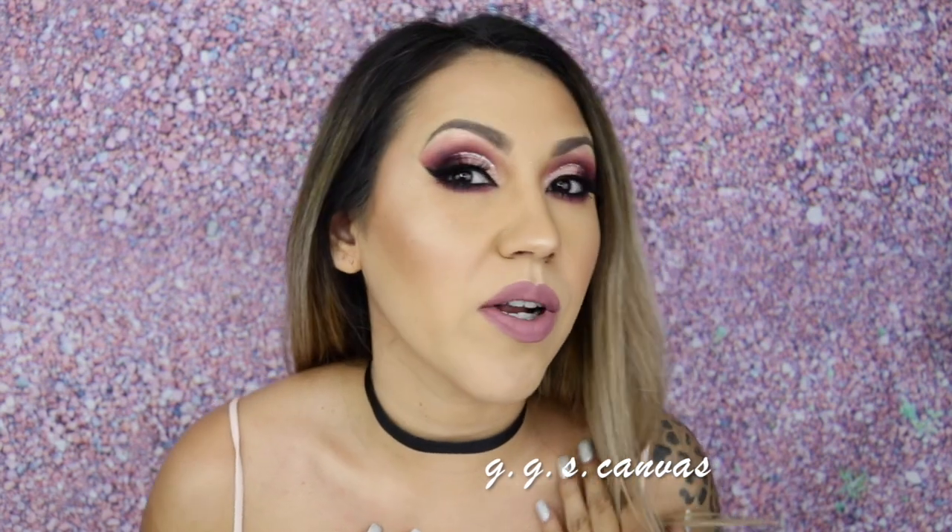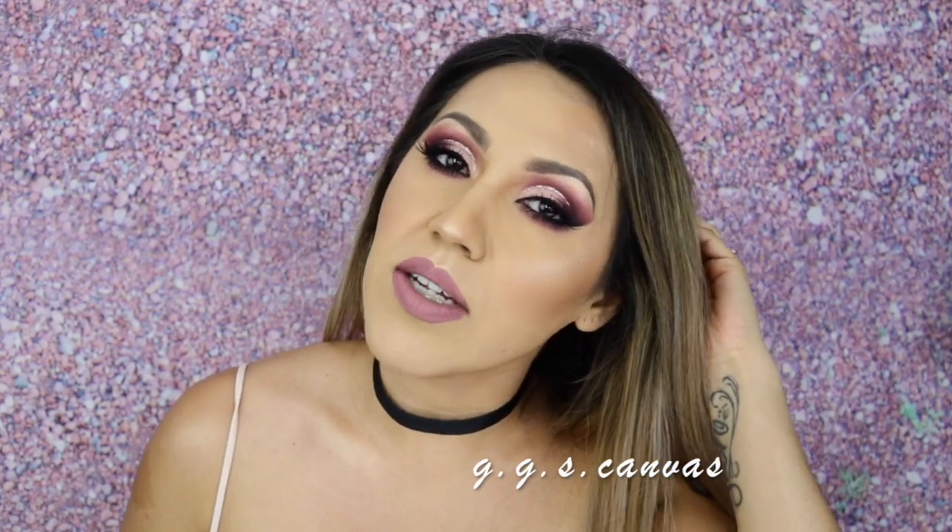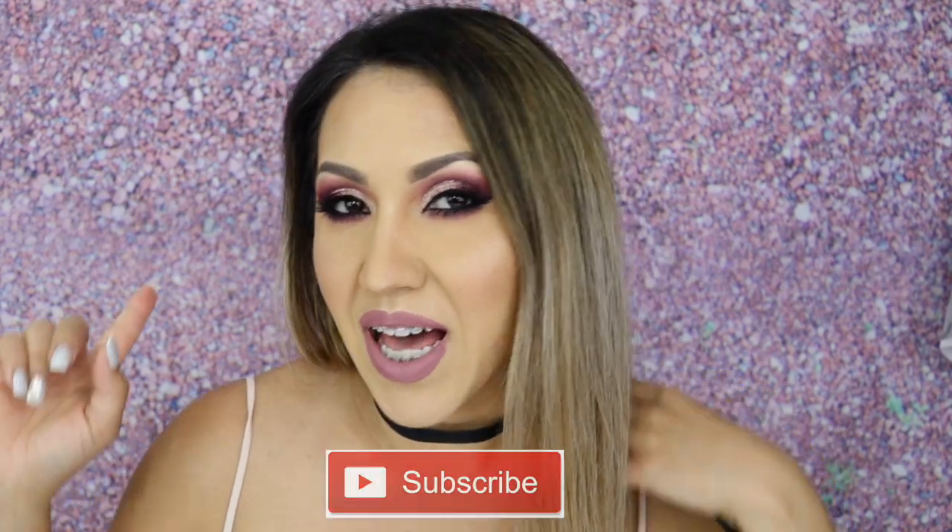Hi and welcome back to my channel. My name is Gigi from Gigi's Canvas and today I'm going to show you how to recreate this super smoky purple eye, perfect for a special event or a party or whatever you want it to be. If you like this video, don't forget to give it a thumbs up, subscribe to my channel, and hit that notification bell so you can be notified anytime there's a new video.